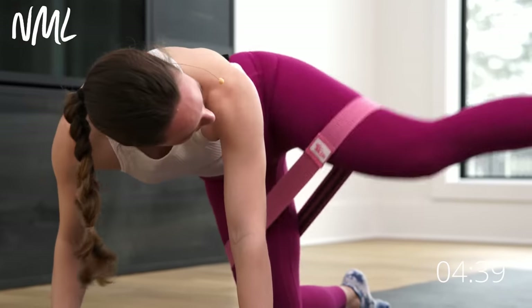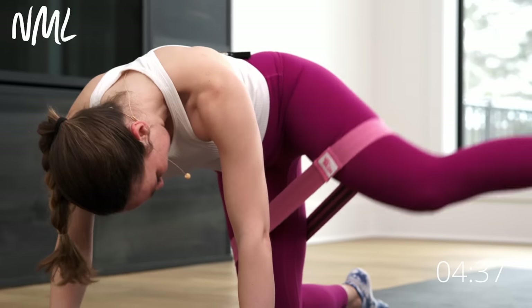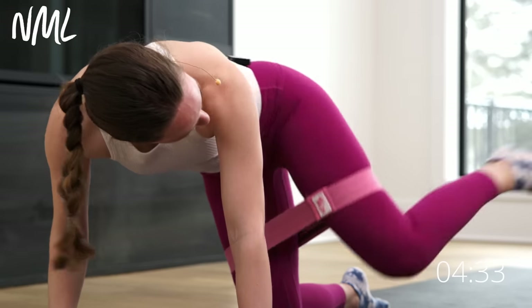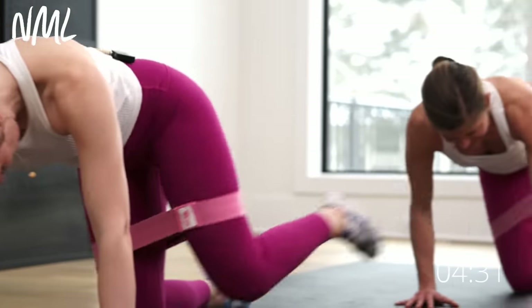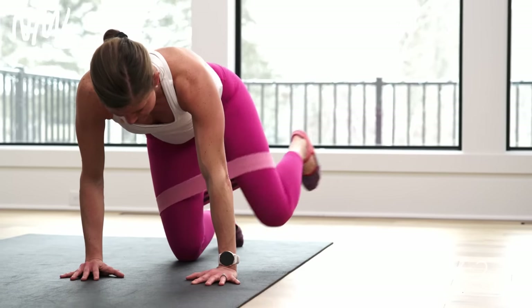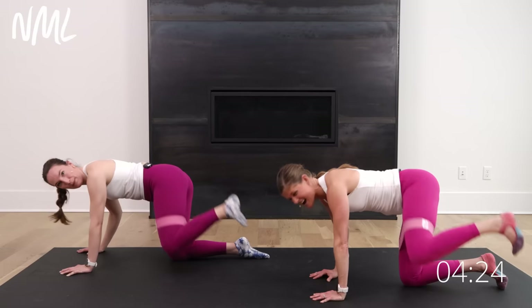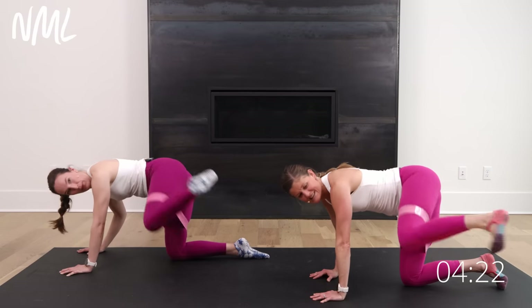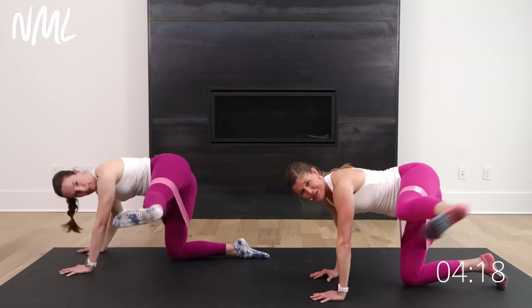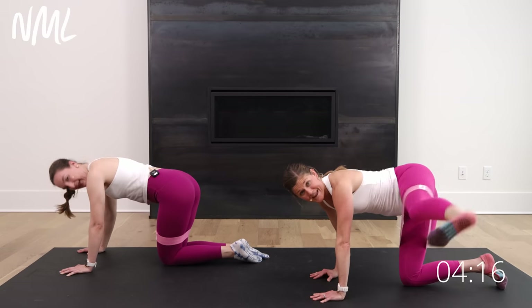Nice work. Adding this band just keeps that constant tension — spicy, makes it a little bit harder. Stay with it. One rep at a time. Knock it out. Ten more seconds here — you got this, yes you can, let's go. Stay with it. Final five, four, three, two, and one.